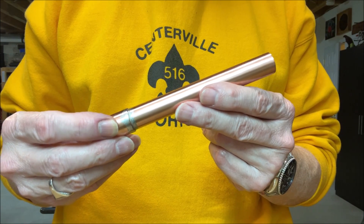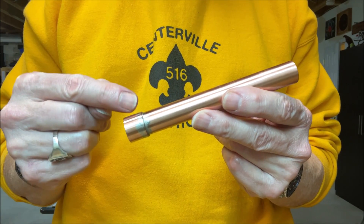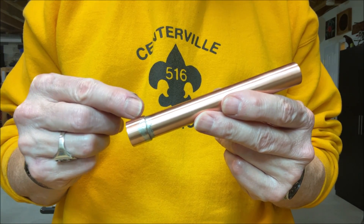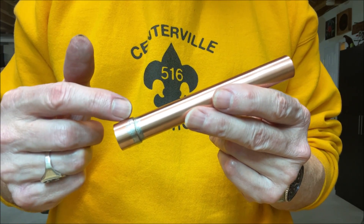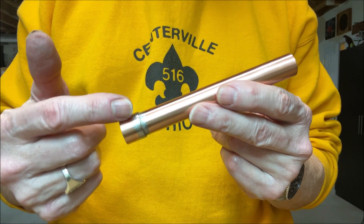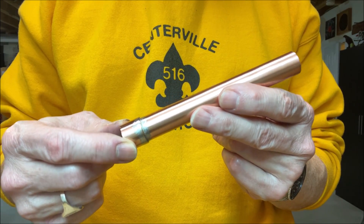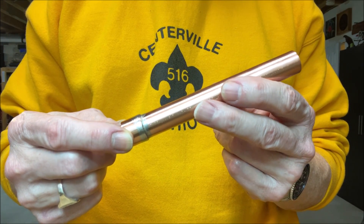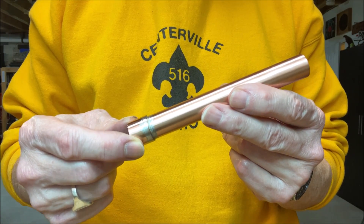Truth be told, I'm a better fire maker than I am a plumber — this is definitely not my best soldering job. I took some steel wool and cleaned everything up, and I inspected the joint. It does indeed look like the solder flowed uniformly around the inside of that end cap, and it looks like it's a nice airtight seal. That's what I was shooting for, so I think that's good enough. Let's move on and start working on the piston.